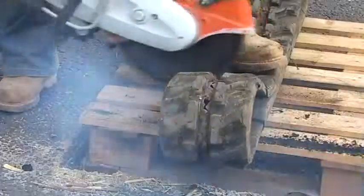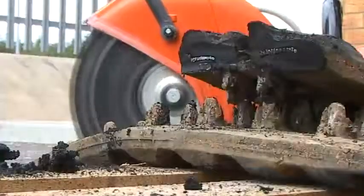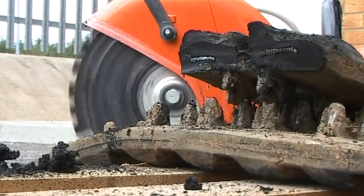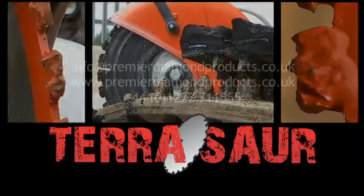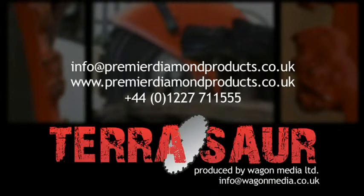This final challenging application sees the Terrasaw tearing through a reinforced heavy-duty rubber track. For details on where to buy the Terrasaw blade, email PDP at info@premierdiamondproducts.co.uk or visit www.premierdiamondproducts.co.uk and click on the Contact Us button.